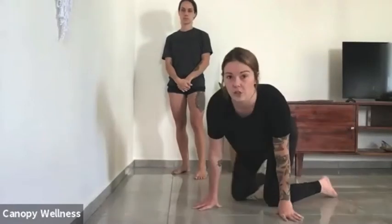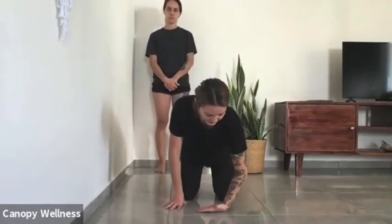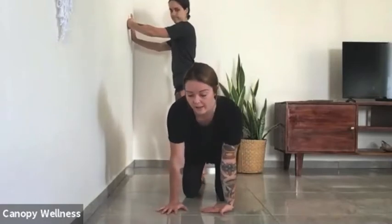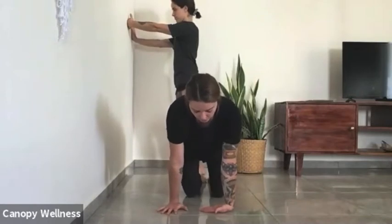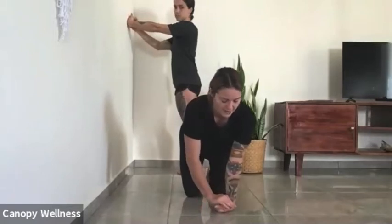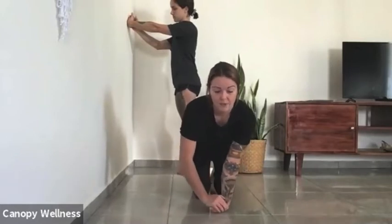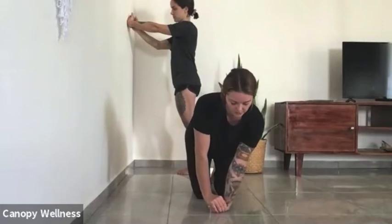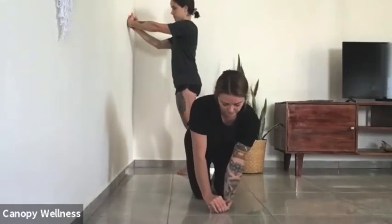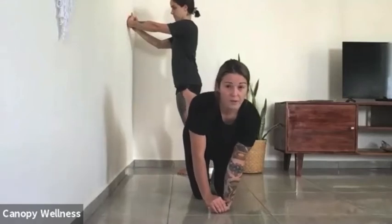Now we're going to focus on one hand. I'm going to start with my left hand, connecting the back of my left hand to the ground and using my right hand for a bit of support. Level one: get that left arm straight. Level two: take the right hand, place it underneath your fingers, and invite those fingers towards your wrist — fold them over, still keeping the arm straight. Level three, if this feels okay and you're not holding your breath: start to do a circle around and get some movement in there, then go the opposite way.